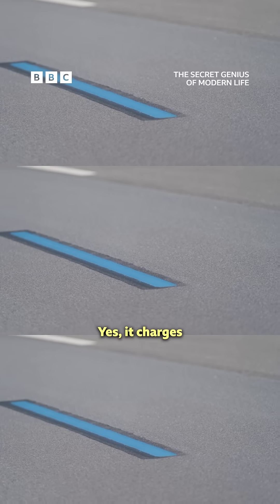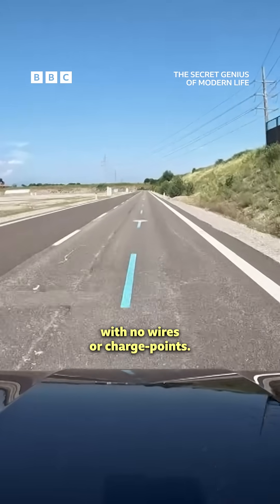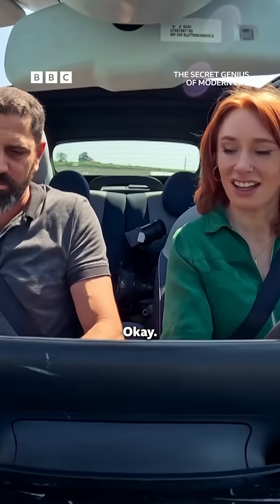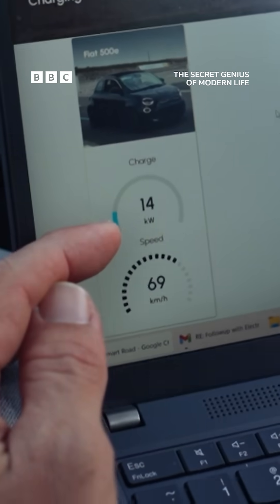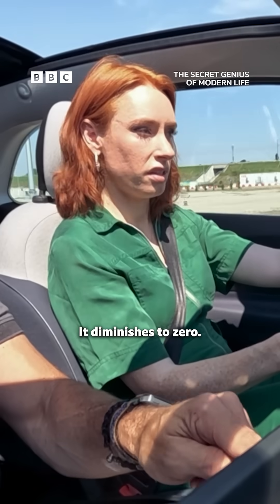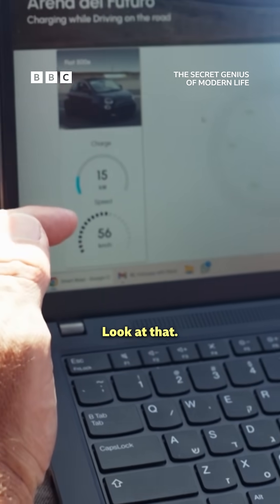Yes, it charges as you drive, with no wires or charge points. Show me. Okay, so here — you see this? It's charging. So if I come off... and oh! It diminishes to zero. Go back on. And if I go back on... Amazing! Look at that!